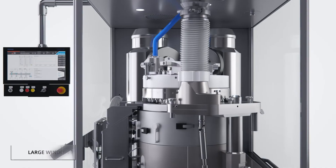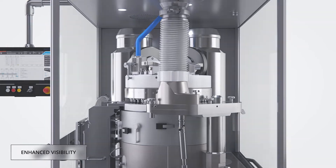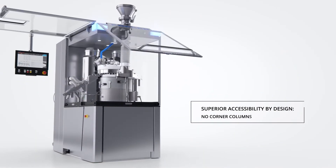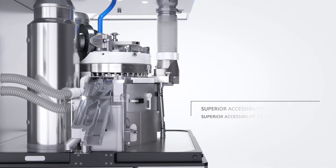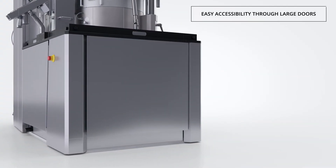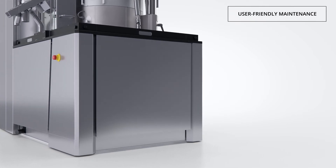The machine features large windows for excellent visibility on the process. Our design eliminates the use of corner columns, resulting in unlimited access to the press zone. Located under the carrier plate, the machine base is easily accessible through large doors and features ample free space for user-friendly maintenance.